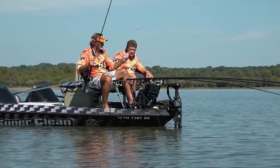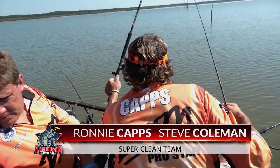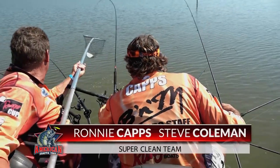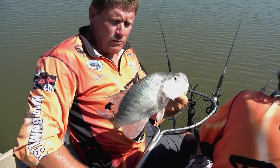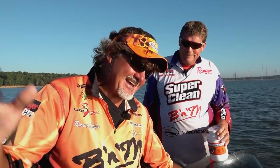The Super Clean team of Ronnie Capps and Steve Coleman have had a great season and are currently holding the top spot in the B&M Angler Team of the Year event. With over 40 years of crappie fishing experience, there's a lot to be learned from these two successful tournament anglers. I'm Steve Coleman, and my partner is Ronnie Capps.